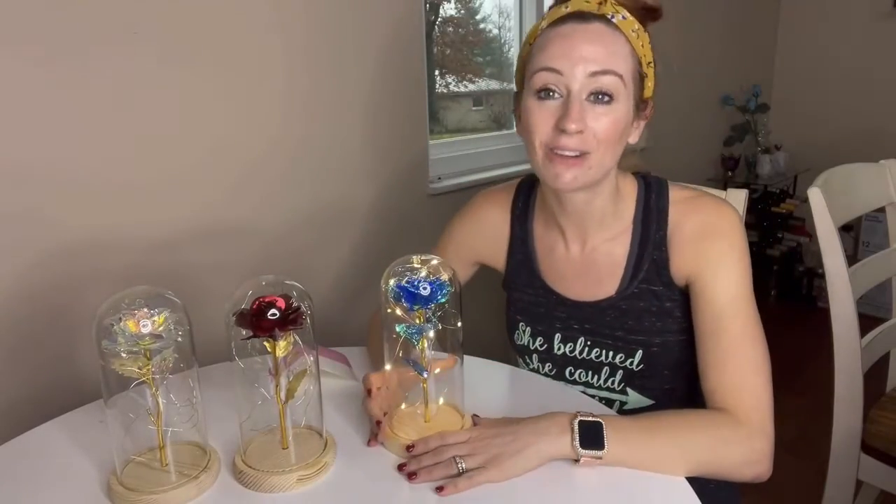I feel like you're going to be able to have these everlasting roses to be able to gift to somebody.